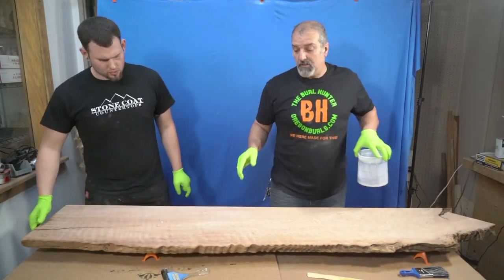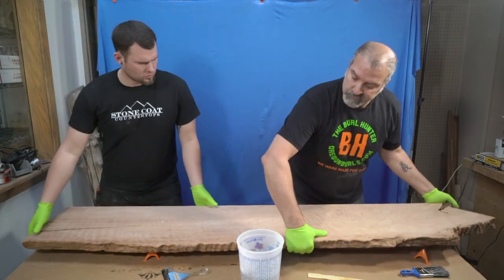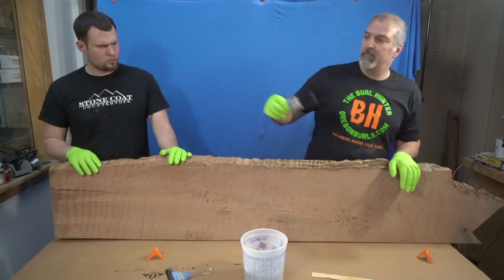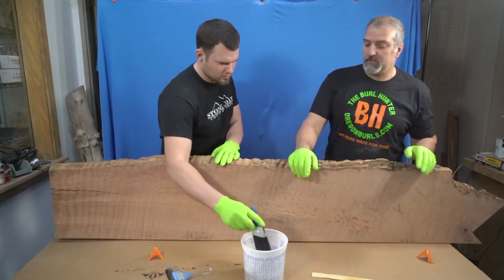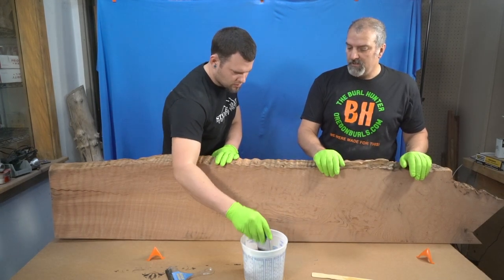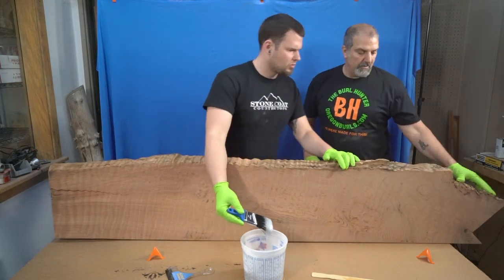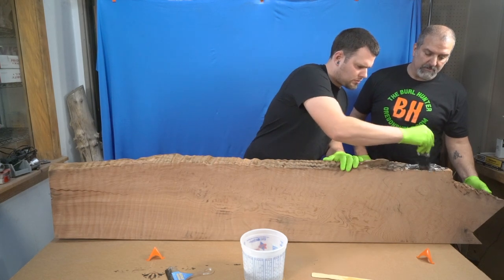So what we're going to do is, since this has a live edge on it, we're going to turn this up, and one thing that you should always do before you start chopping things in or sealing things is prime your brush. We have a 15-minute working time on this.